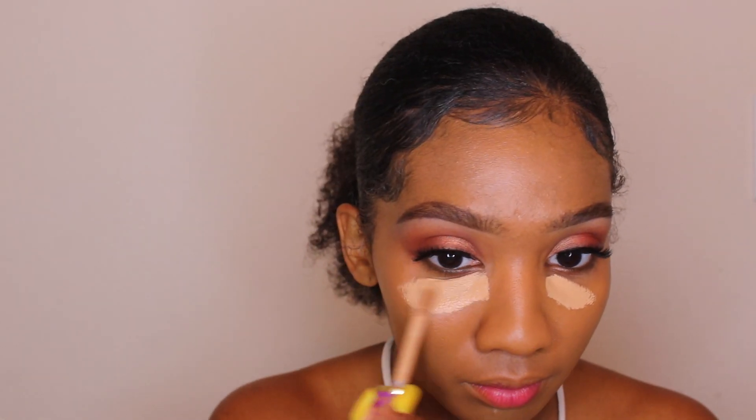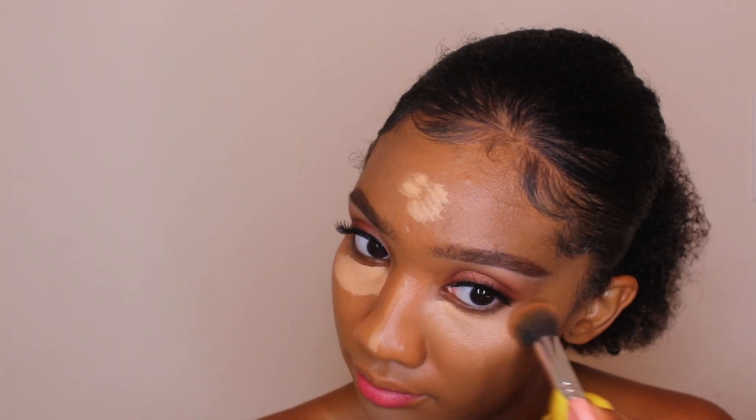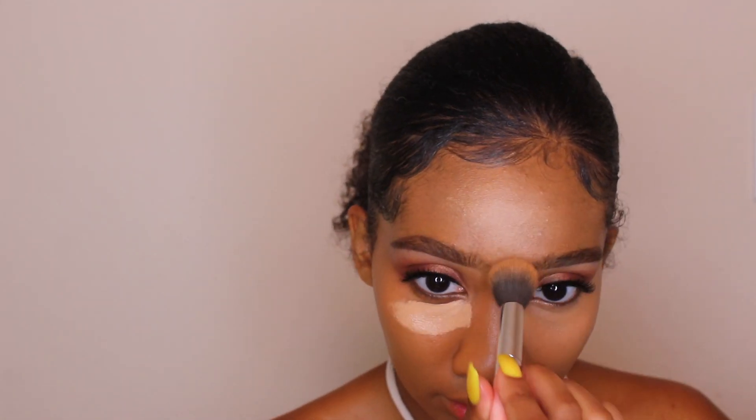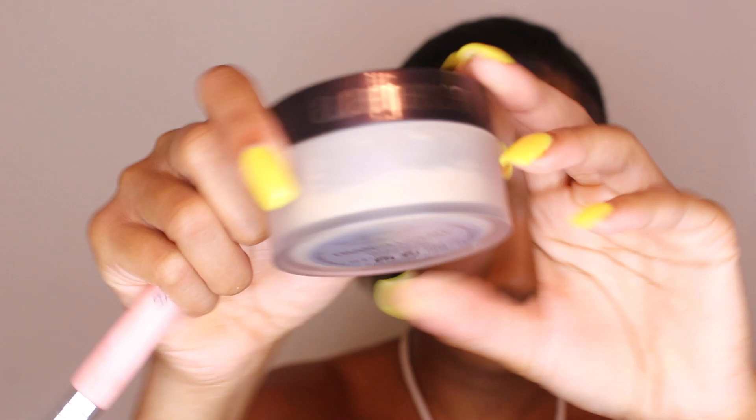This brush is a Royal and Rainbow brush that came in a little set. Now I'm taking my Tarte Shape Tape Concealer — my absolute favorite — I'm in the color Tan Sand. I'm just blending out my concealer to highlight my face, then going in with the Laura Mercier Translucent Powder — the yellow one, not the white one. The white one flashbacks; the yellow one doesn't, so that's the one I use.